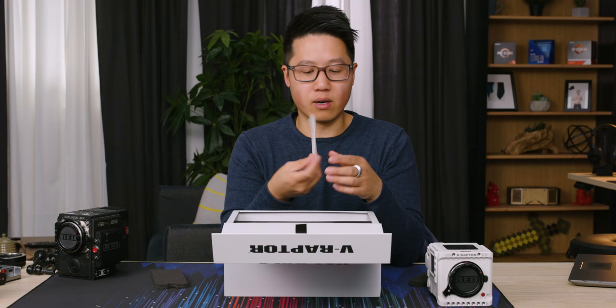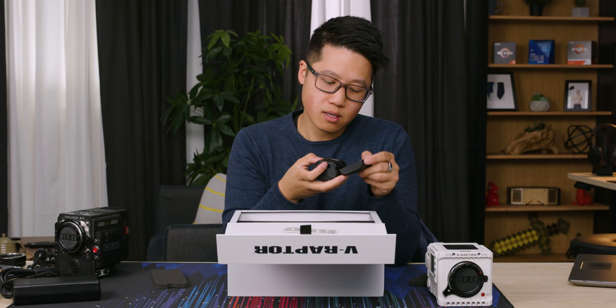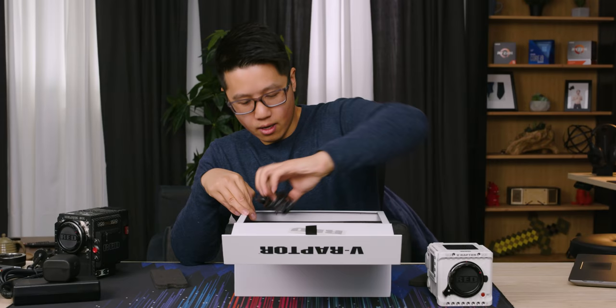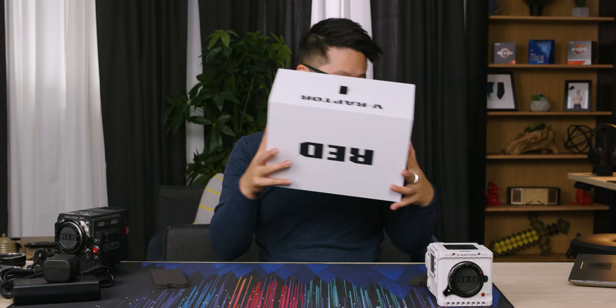We've got a red sticker — classic tech company move — and an AC adapter, which is pretty standard. They include travel adapters and a power cable. We did buy the starter kit, so it does come with a couple more things. Unfortunately, the monitor that comes with this camera hasn't shipped yet.